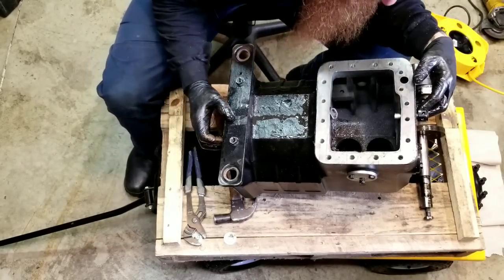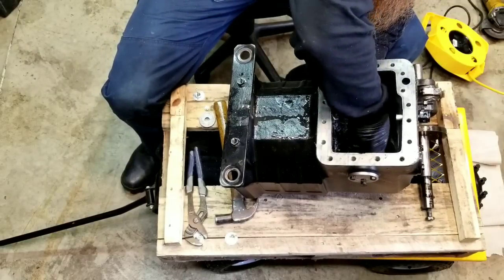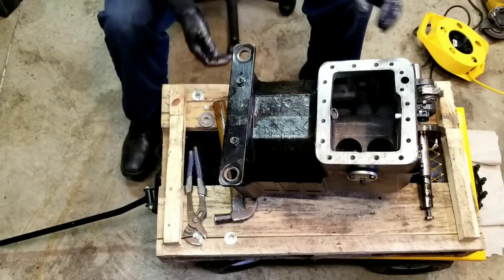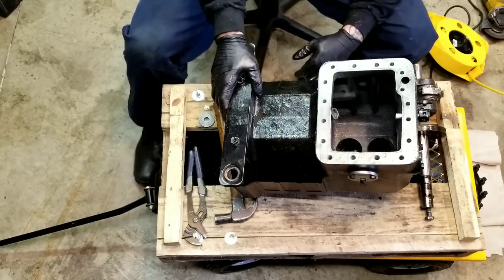Well guys, I don't know about you, but I thoroughly enjoyed myself. There we have it — that's all of it, guys. I hope that was fun for you because it was fun for me. Now next time you work on one of these, you'll have maybe a little bit better understanding of how they come apart, what they're made out of, and things that can possibly go wrong with them. Thanks for watching — we'll see you next time.